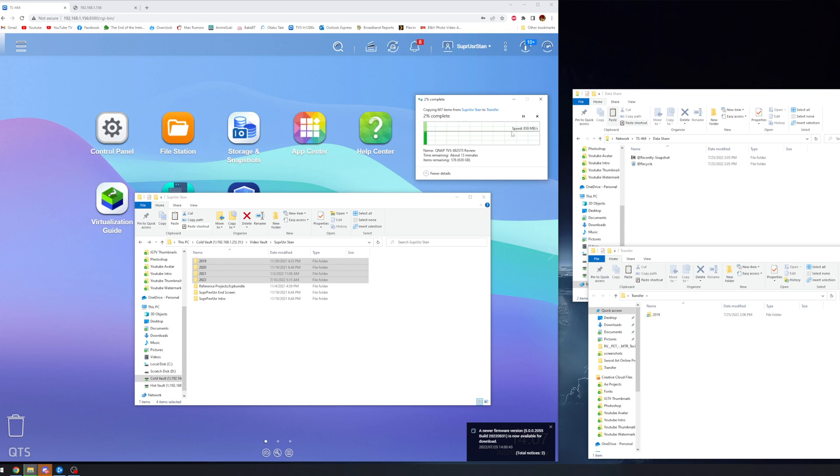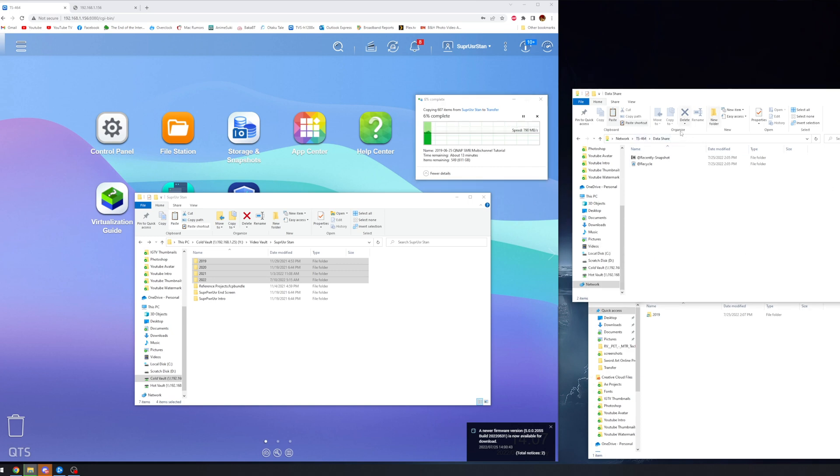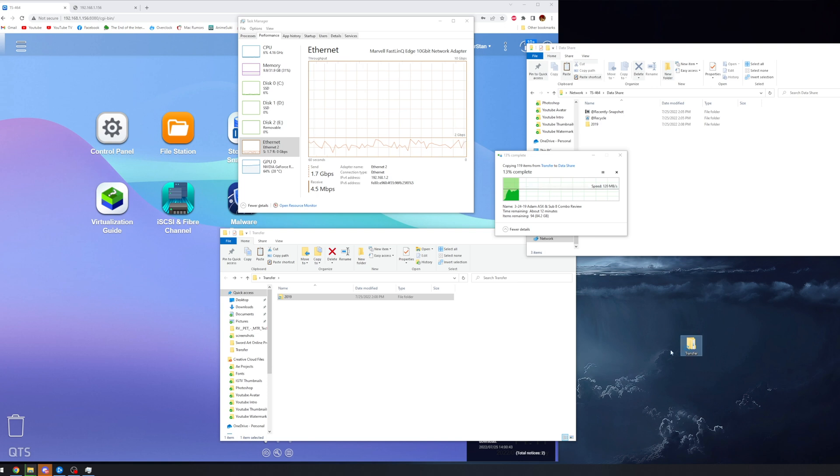What you're seeing here is me pulling data off of my TVS-1282ST3 NAS — that's a 12-bay monster 10 gigabit per second NAS — onto my desktop at anywhere from 800–900 MB/s to about a gigabyte per second. Once I've transferred that over to this computer, I'll dump it onto the TS-464 for you to see the transfer speeds. You can see I'm getting pretty consistent speeds — anywhere from 1.1 to 1.4 Gbps, spiking up to almost 2 gigabits per second sometimes on this transfer.